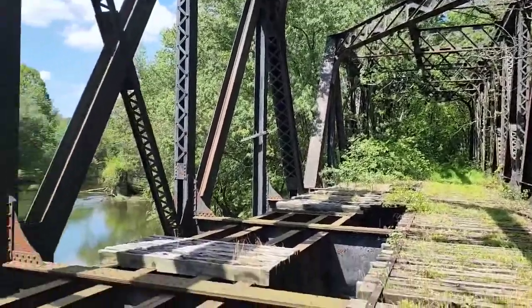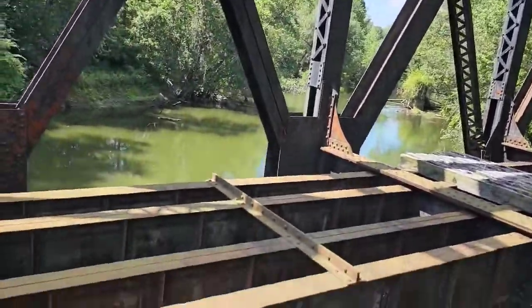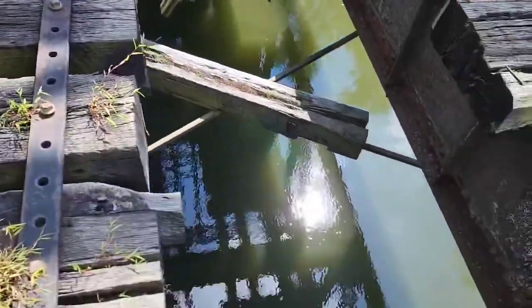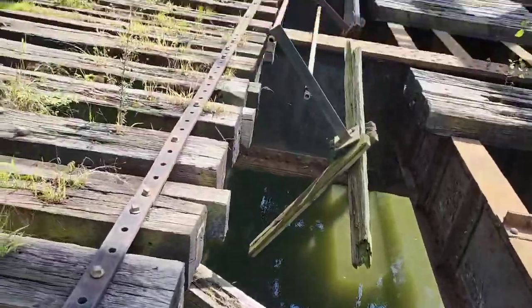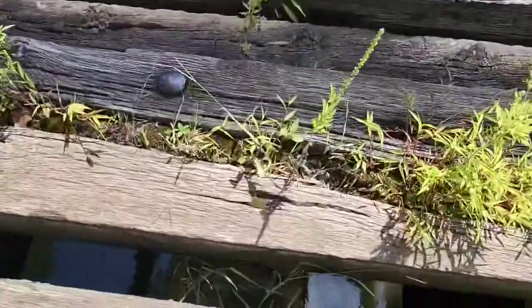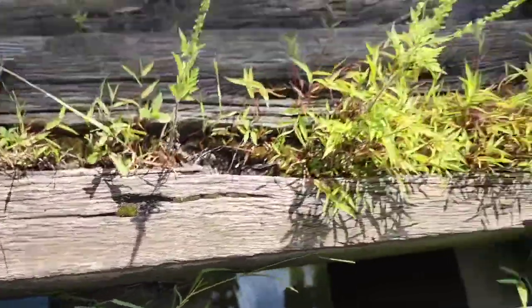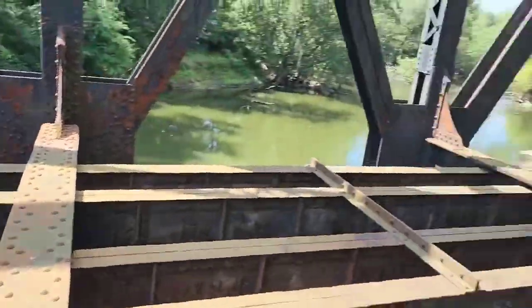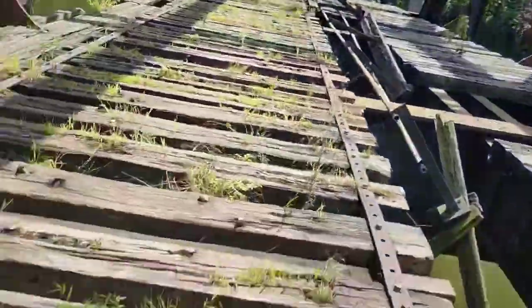This is video two of this abandoned train trestle I'm on. Like the first video, you can see it's all rotted and collapsed. I'm walking the steel header underneath. I'm standing on that beam over rotted wood — if it was all bare iron steel, I would feel more comfortable walking that.